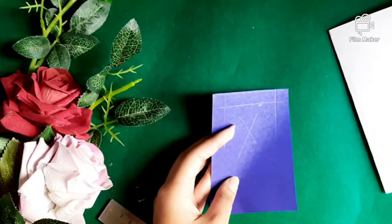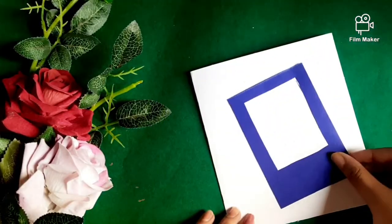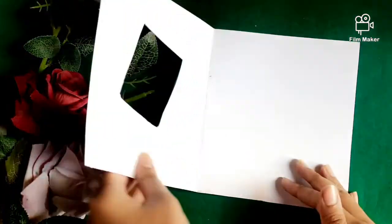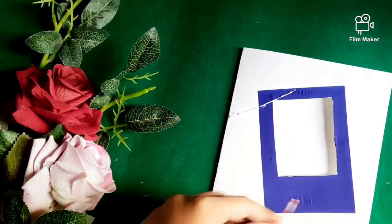Cut out the middle part — it will look something like this. Simply attach it to the paper and again cut out the cross section. Then take any thread or wool and attach it like so.